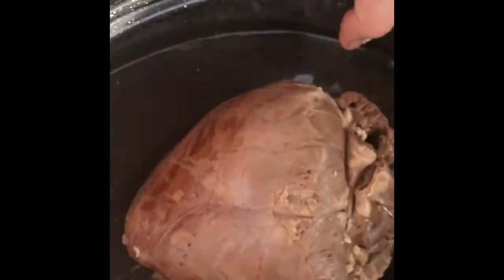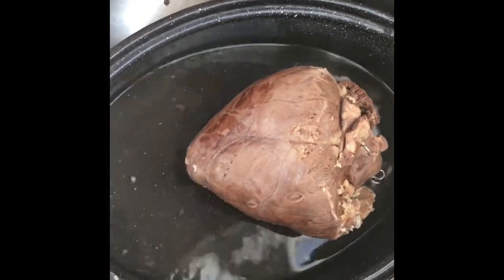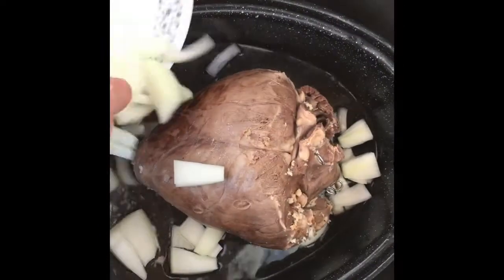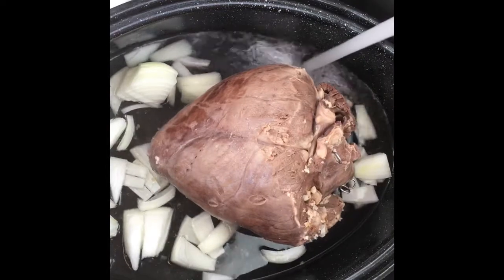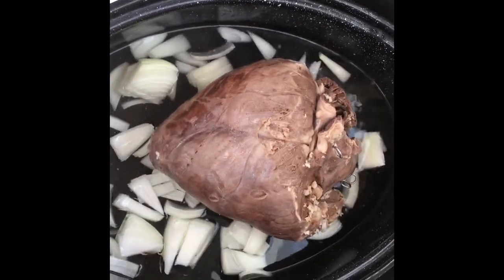A little bit of water in the roaster, stuff around a bit, add some onion — a little bit of onion around it, a little bit of salt, and a little bit of water. Don't want it to burn — and in the oven we go.